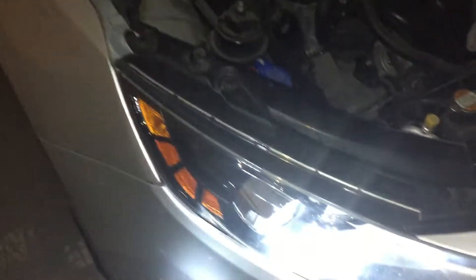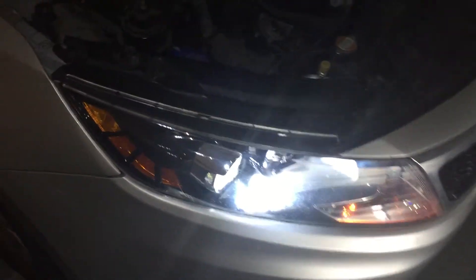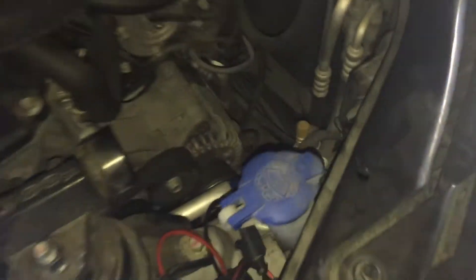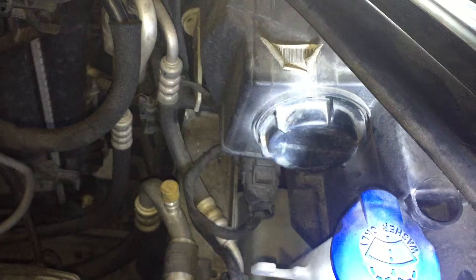For those of you who don't know how to raise the lights on a 2011 Kia Optima — this may work on other models but mine's a 2011 — you have to take out the water reservoir right here, and you'll see right here behind the light. This is your low beam, and that over there is your high beam.